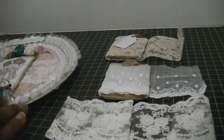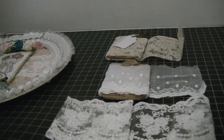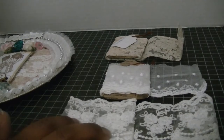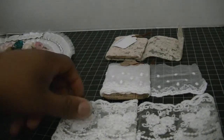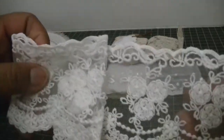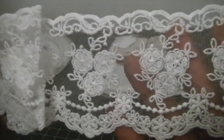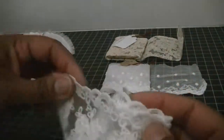Hi everyone, Cheryl here. I wanted to share with you a project that I completed for Elegant Embellishments. Let me quickly take you through some of the laces that I used. This lace right here is the bridal embroidered lace — this is white lace number three — really, really pretty.